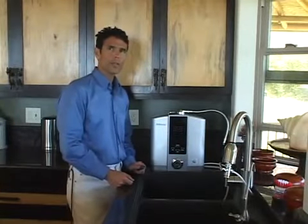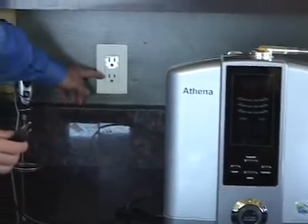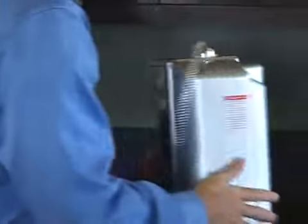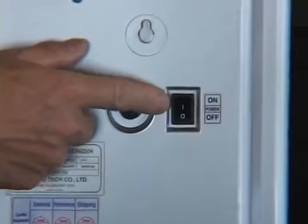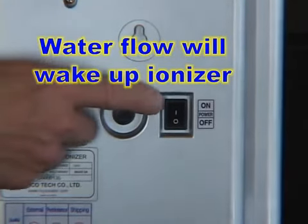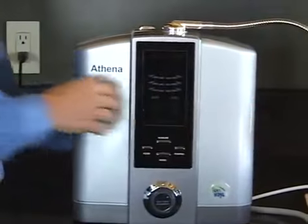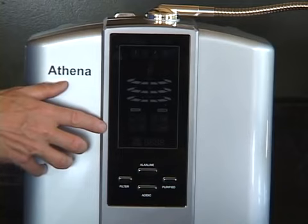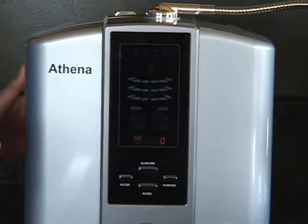The last step in installing your Athena is to plug it in and power it up. You'll notice the cord has a three-prong plug — make sure you use an appropriate outlet. Simply plug it in, then turn the machine around and use the on/off power switch located on the back. It's important to note that this switch always remains in the on position; the machine will go to sleep between uses and wake up when it senses water flowing, so there's no need to turn this switch on and off between uses. When powered up, the lights come on and then go off, except for the filter life indicator which always stays lit. Now we're ready to learn how to use your Athena.